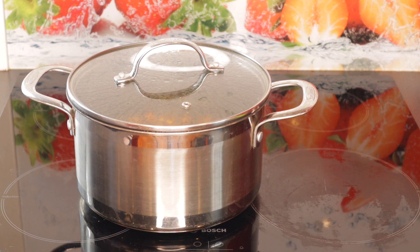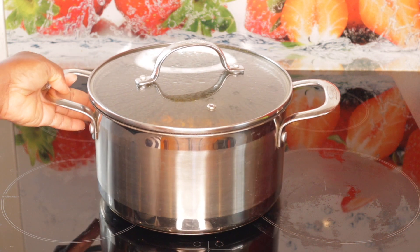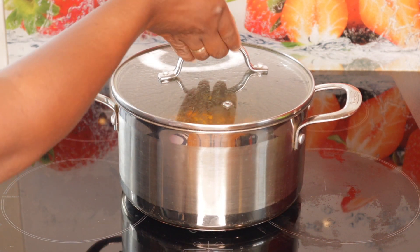Hi guys, how are you all doing? If today is your first time seeing this channel, this is Matida. Today I'm going to be making a banga soup. This is the banga here — it's already cooked.